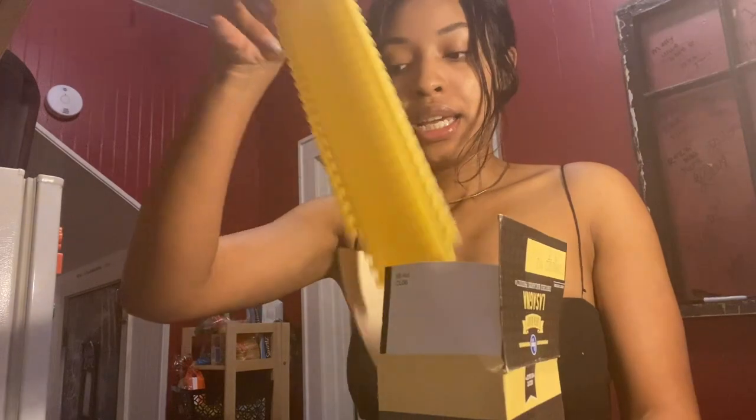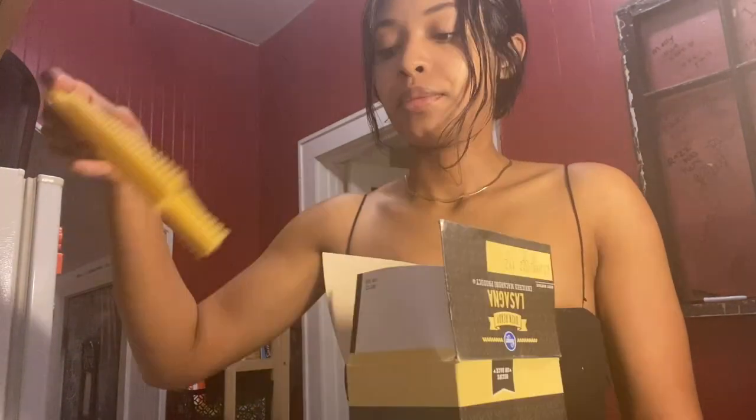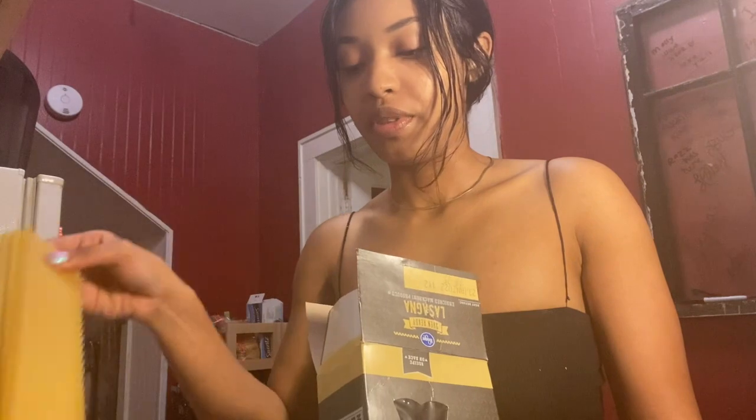I'll show you what I'm going to do — I'm just going to open these and then plop them in the water. I've never made a lasagna before, and I refuse to look up a recipe, so I'm just going to do it and see what happens. I feel like I've seen my mom make it enough to where I should be fine, but we'll see.